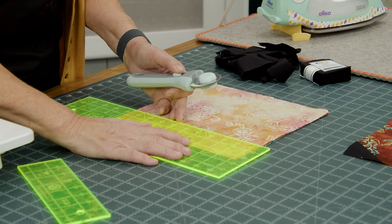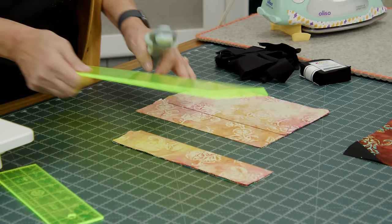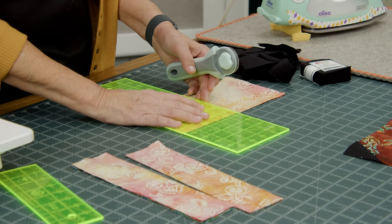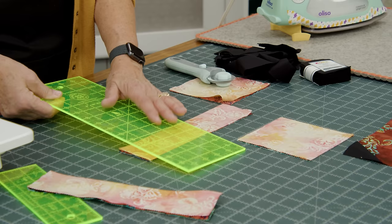What we're going to do is cut two two-and-a-half-inch strips, and then we're going to cut one five-inch square right off the side. So this is going to be our center block — it's going to make our four-patch — and these are going to be our outer borders.